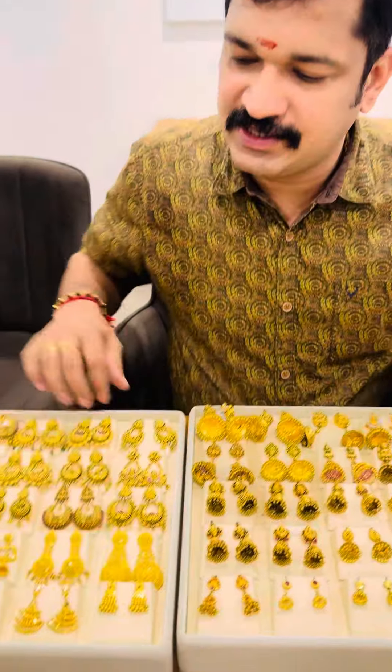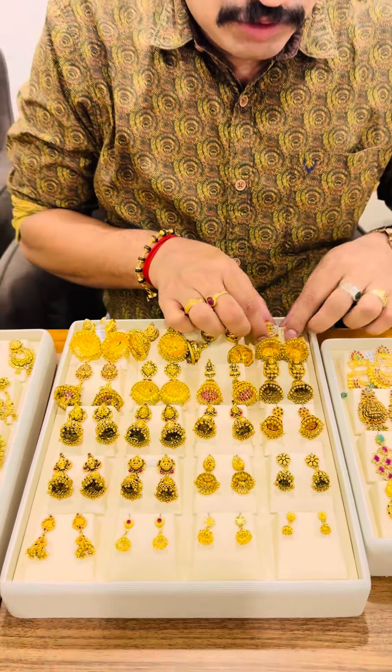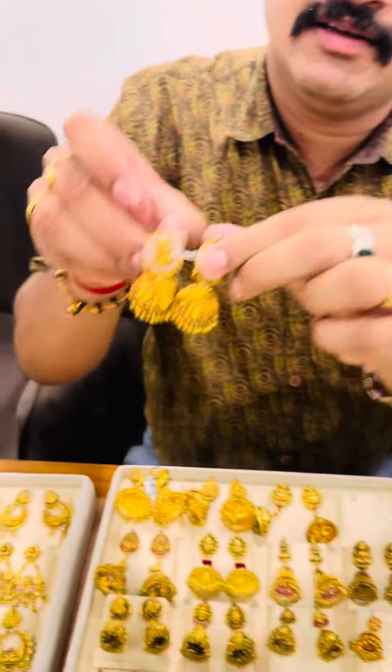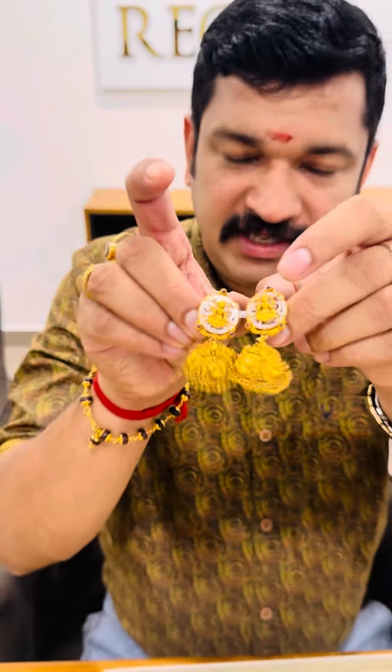I'm going to get this restaurant. I am going to put it in the kitchen section. I can't buy it in the kitchen. I'll buy it in the kitchen.